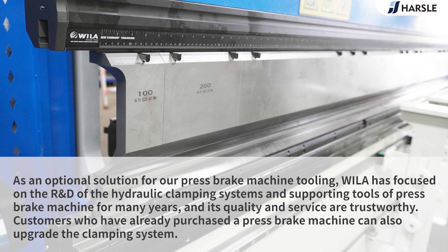As an optional solution for our press brake machine tooling, Wyler has focused on hydraulic clamping systems and supporting tools for press brake machines for many years, and its quality and service are trustworthy. Customers who have already purchased a press brake machine can also upgrade the clamping system.